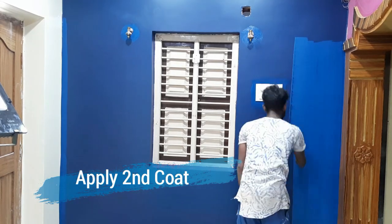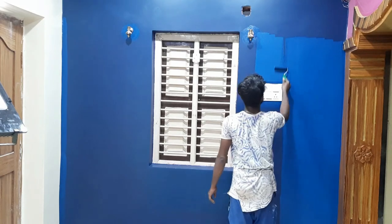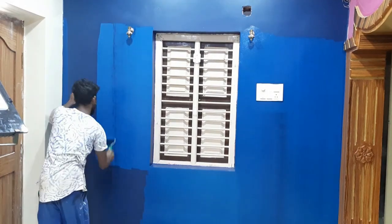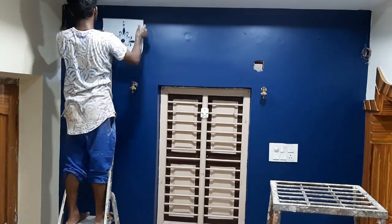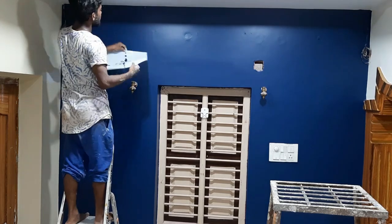While the second coat is dry, let the roller dry for 4 hours while the stencil is dry. The stencil size is 1 foot high and 1 foot wide.